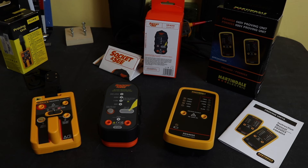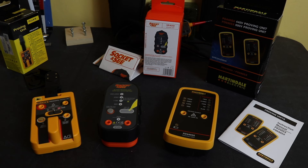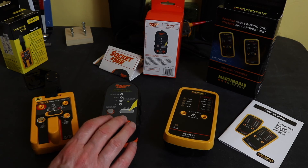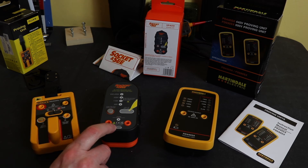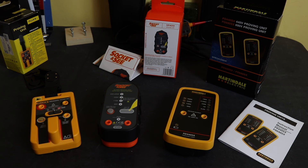So those are the three proving units. The guidance I have for using these is that the output of the unit should at least match or exceed the voltage of the circuit I'm working on. I should only really use the Fluke on 240-volt circuits — standard domestic or light commercial installations. The Socket & C unit going up to 690 volts covers all the industrial installations. The Martindale 440-volt unit is the more common voltage I work on industrially, and I'll stick that in my main testing bag, using the Martindale for a small motor testing loadout.